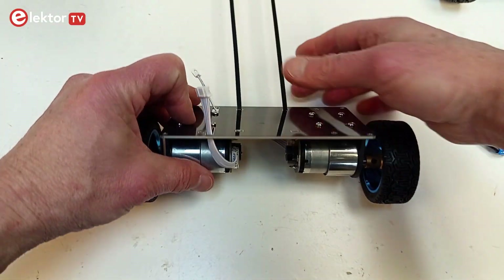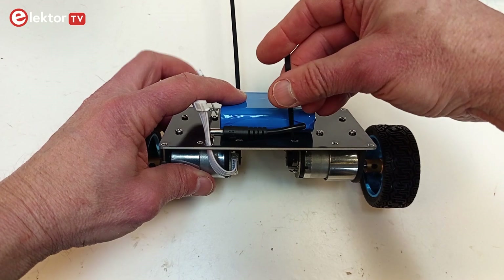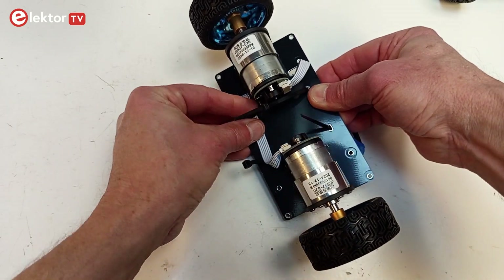Insert the two tie wraps to fix the battery. Be careful when inserting the battery — its connector should point to the motor connectors. The battery cable must not be fixed with the tie wraps. The longest motor cable can be fixed using the tie wraps.